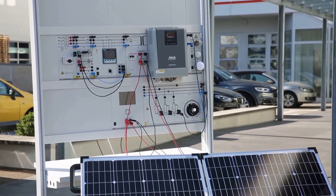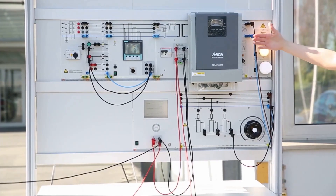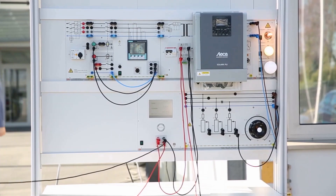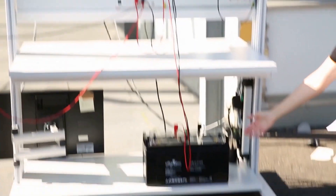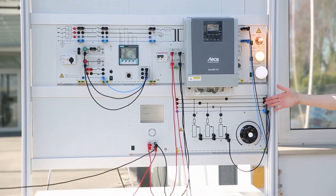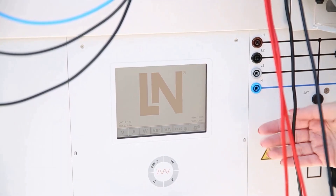The assembly that we are using here includes the solar panel with two modules, a hybrid inverter with MPPT which can be seen as the core element of the system, a solar battery storage, a resistive load, a lamp board to emulate the consumption, and a multimeter feature to visualize all the values.